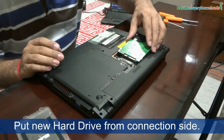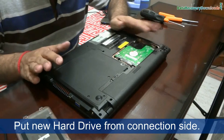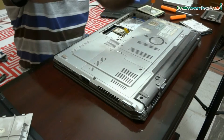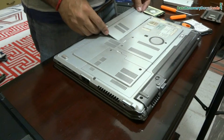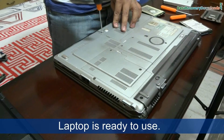Insert your hard drive in the laptop from the connection side, and do not apply force. We have done this successfully. Now your laptop is ready after upgrading the hard drive. Thanks for visiting.